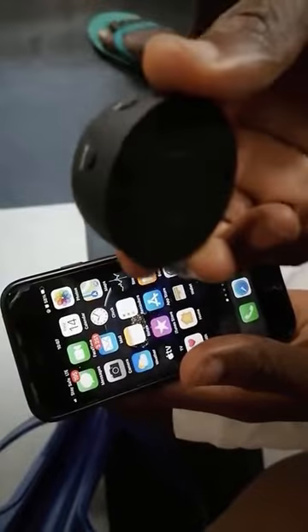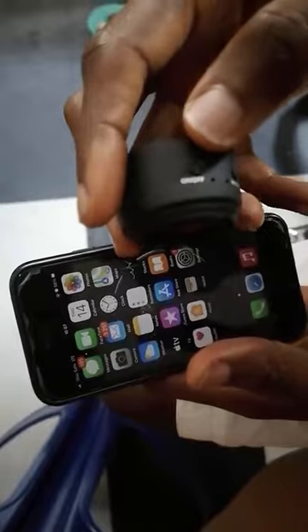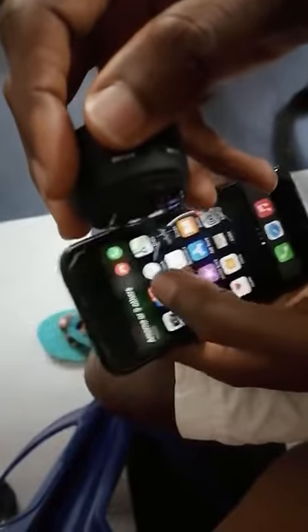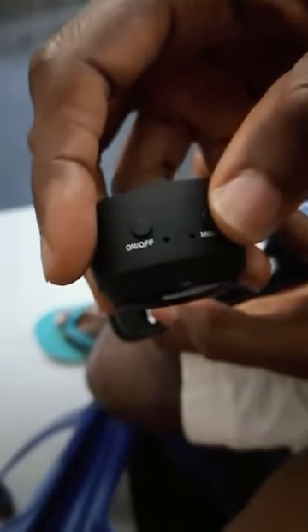It has a magnetic button so you can attach it to any magnetic surface. The camera has two buttons: the on/off button and the mode button. The on/off button is to put it on and off. If you want to turn it on, you hold it down for about 15 seconds before it comes on.